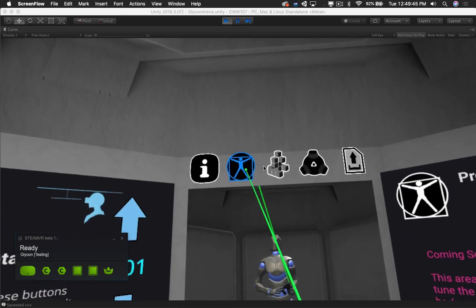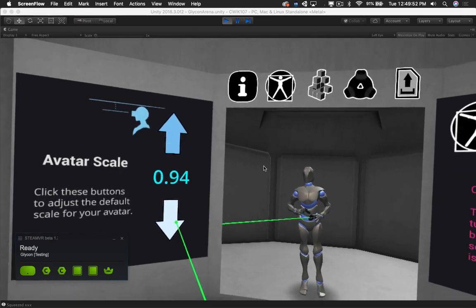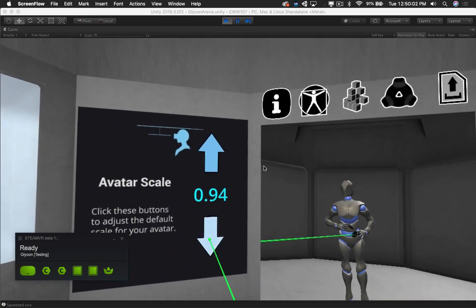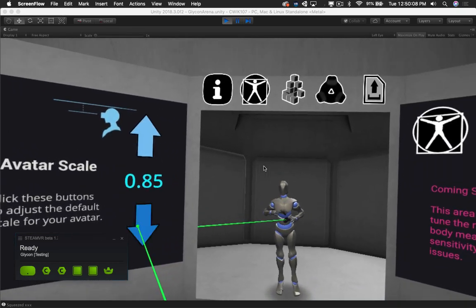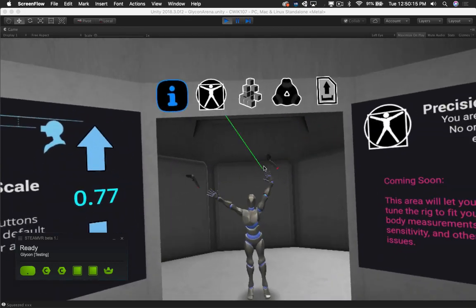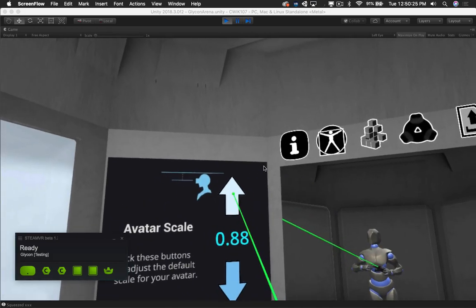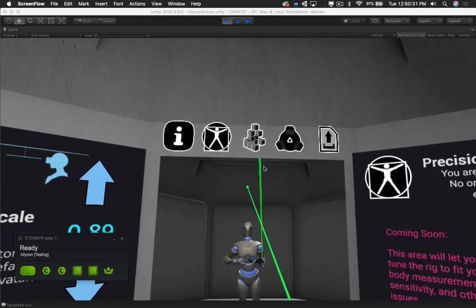We also have the ability to scale your avatar. This is a general scale for the entire avatar. Very soon, we'll have an area that lets you precisely set all the body measurements. For right now, this is what you get — it's a general scale, and this doesn't necessarily equal your height. It's a very simple scaling system for the avatar itself. You can make yourself very small, or whatever size you might be. This is kind of sensitive to location of everything from trackers to all kinds of stuff, so I just put a general solution in there and I'll let you figure out what works best for you.